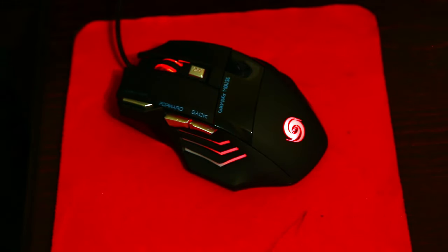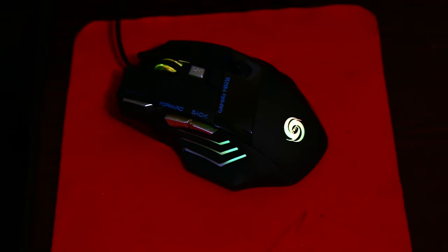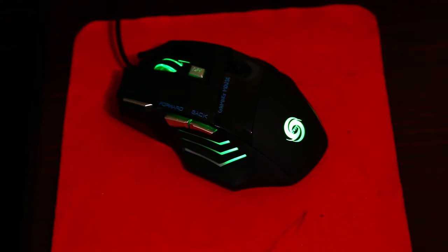And the last thing we didn't like is that you cannot check what resolution the mouse operates at. But again, it really feels nice for such a low price.